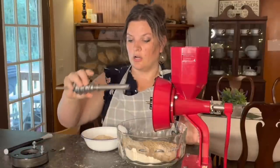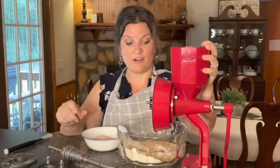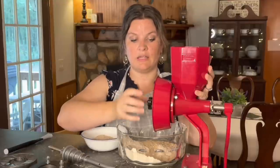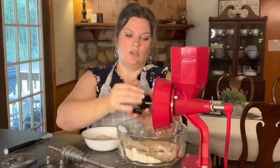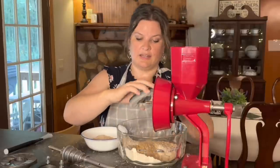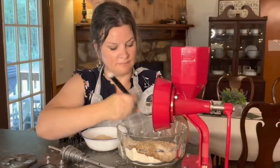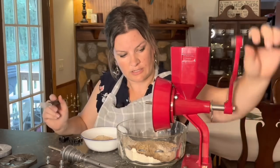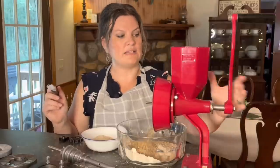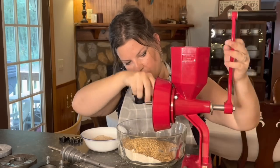Now we're switching out to the stainless steel burrs. I still have wheat in the hopper — if I loosen the stones completely they fall right out, so any remaining grain will fall out too. I suggest using the included brush to clean the stones when you take them off. I'll give the stone a good clean, brush out all the wheat. Also, make sure the handle isn't going in and out loosely — when everything is properly set the handle should not be moving around.